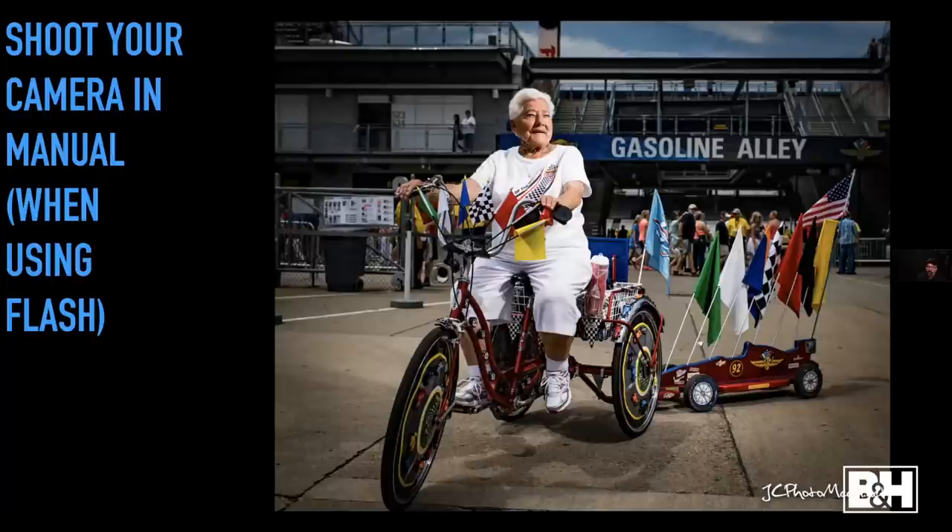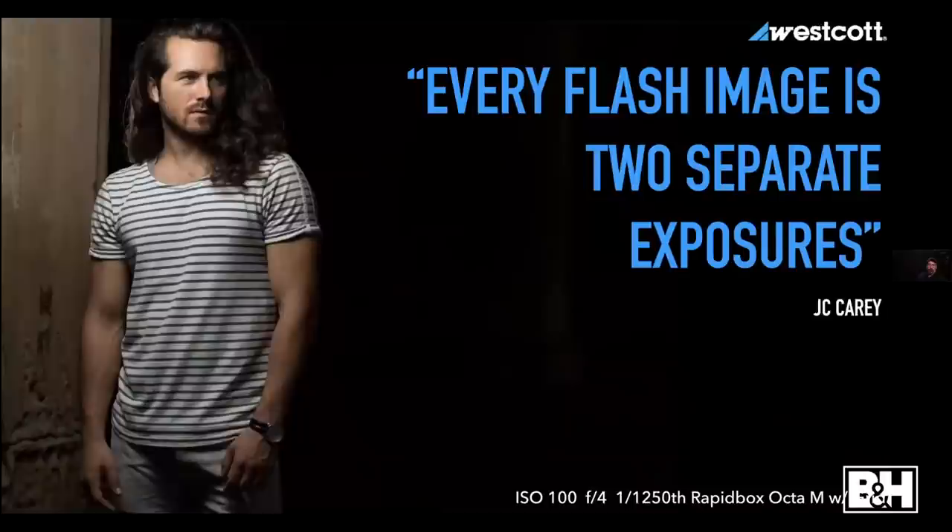Put your camera in manual when you're using flash. This is more of a guideline, but if you want full control from using lights you're going to have to go manual. All the big camera manufacturers have spent millions to make aperture priority and shutter priority work really well — and they do — but if you choose those, the camera makes many other decisions for you, giving up the control you want when shooting flash.